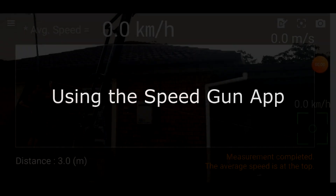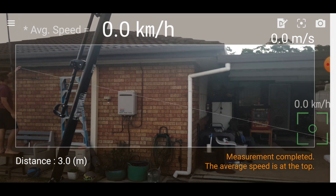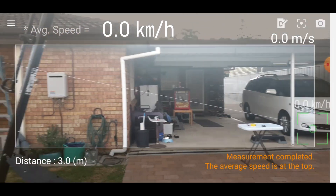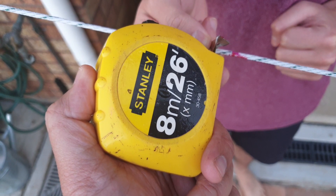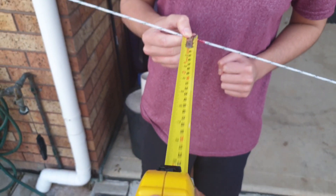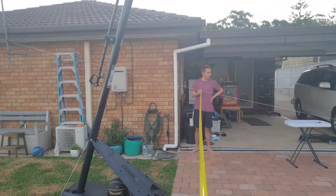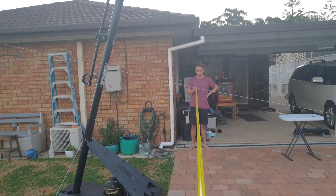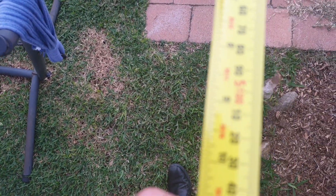You're going to need somebody's help with this one. This is the Speedgun app interface. Before we get started, we need to tell the app how far away we're standing from the line. Using my measuring tape, I'm measuring how far away I'm standing horizontally from my line. I've got my son to help me here. I've backed all the way up to my fence, and I am 5.1 meters away.